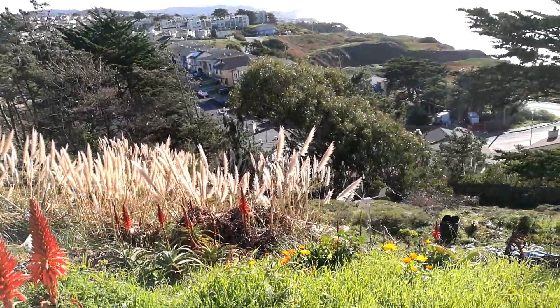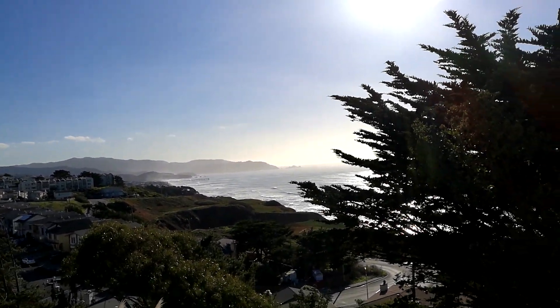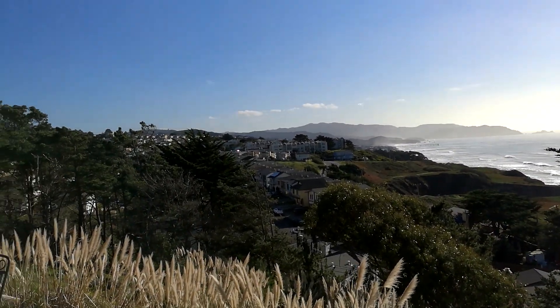These are all aloe plants I've been planting. This is the view.